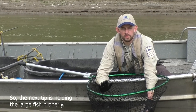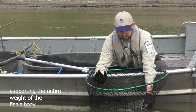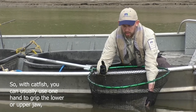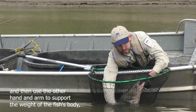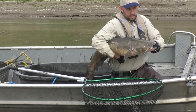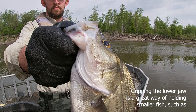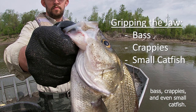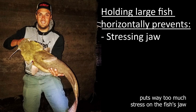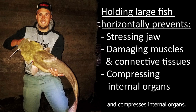The next tip is holding the large fish properly. With most large fish you want to hold them horizontally, supporting the entire weight of the fish's body. With catfish you can usually use one hand to grip the lower or upper jaw and then use the other hand and arm to support the weight of the fish's body, holding the fish horizontally. Gripping the lower jaw is a great way of holding smaller fish such as bass, crappies, and even small catfish, but holding larger and heavier fish by the lower jaw puts way too much stress on the fish's jaw, and hanging large fish vertically stresses the muscles and connective tissues and compresses internal organs.